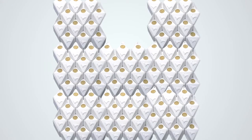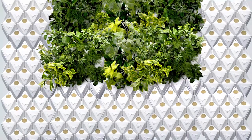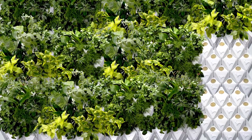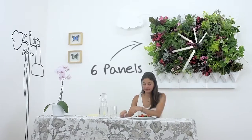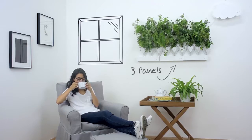Thanks to Plug and Plant's modular design, you will be able to connect as many panels as you like, so you can transform any space into an incredible natural ecosystem with a wide variety of species you can use for culinary purposes, decoration, or even to grow your own medicinal plants.